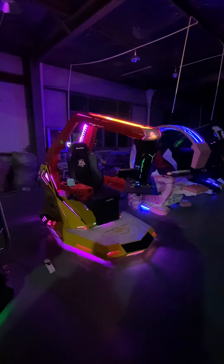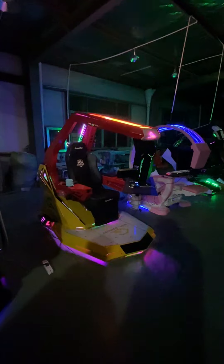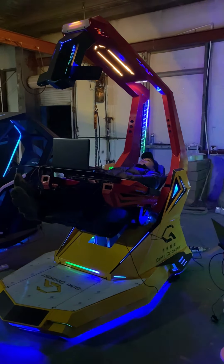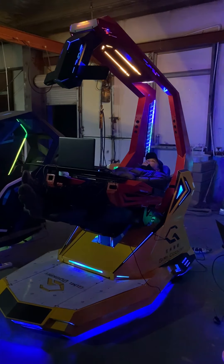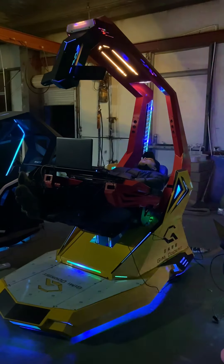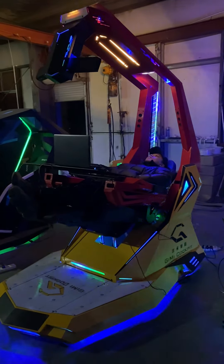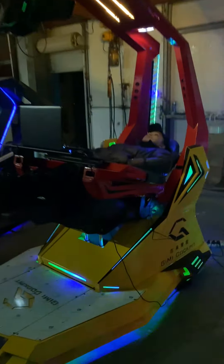The keyboard tray can be opened and closed manually. The chair is using a brand-name PU leather gaming chair with a vibration function, and we have the details here.